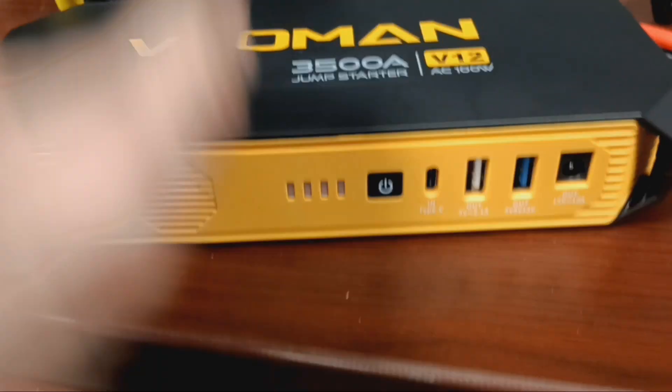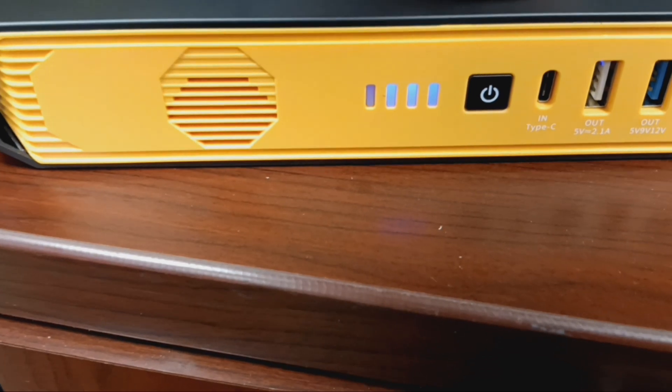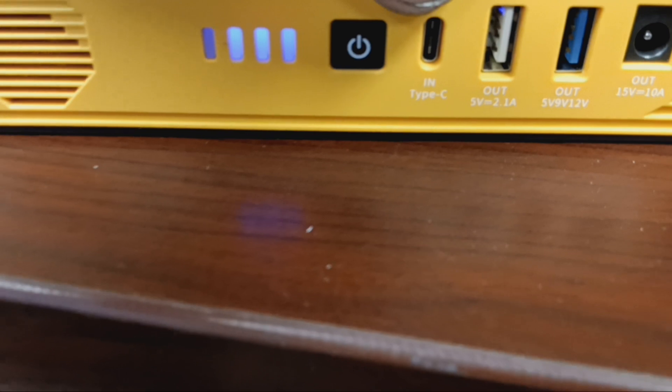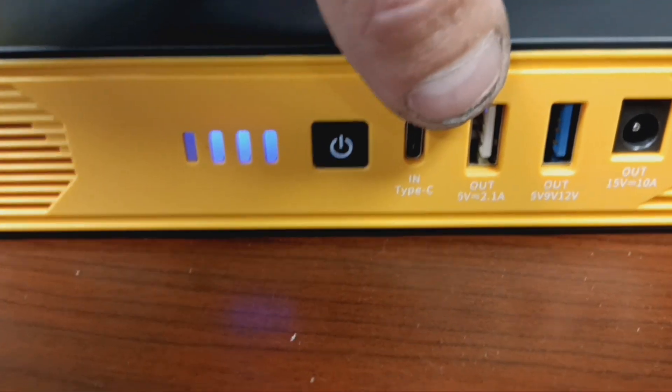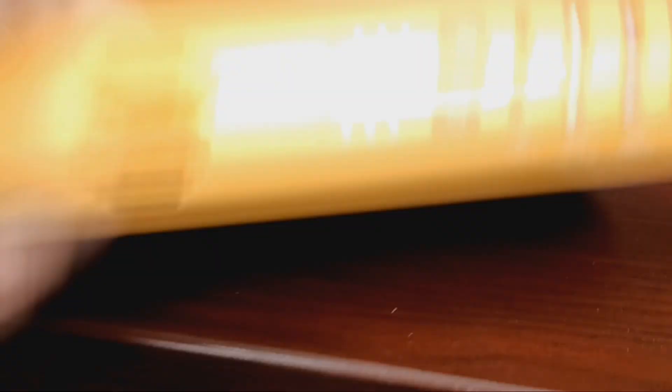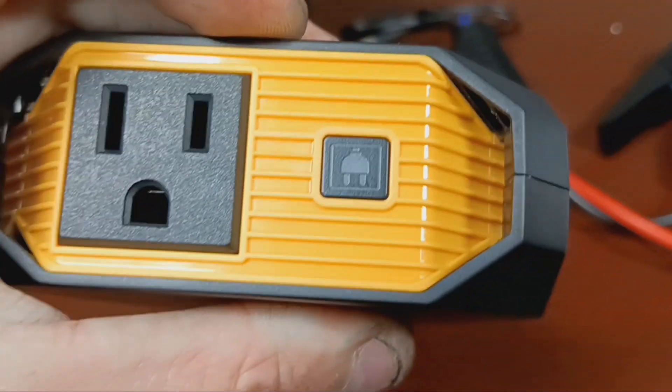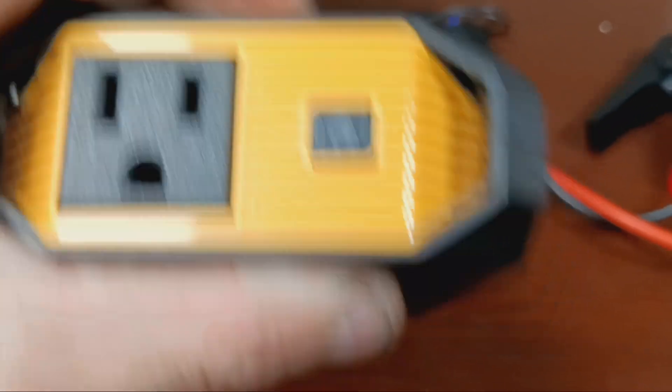Power button, and we got three bars out of four. USB Type-C — there's your out. This thing is very, very durable, very rugged. And you can plug things in on it. And it has a light.